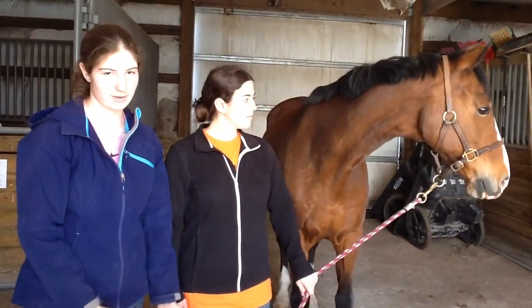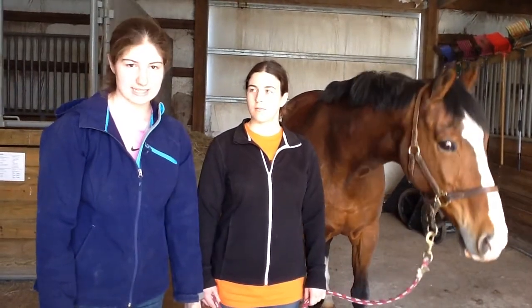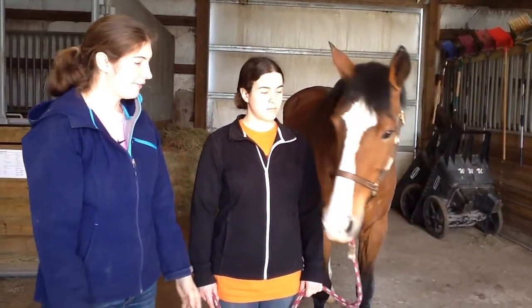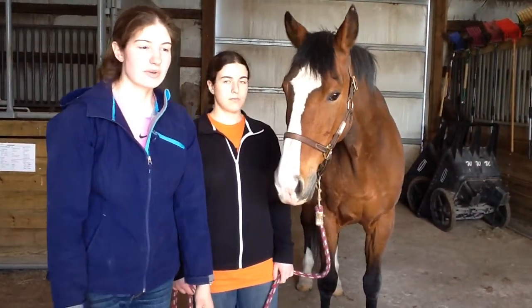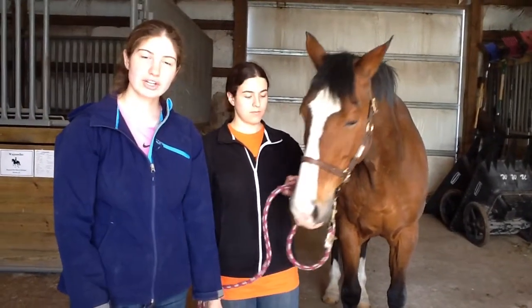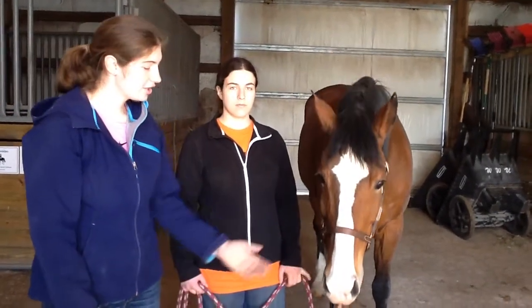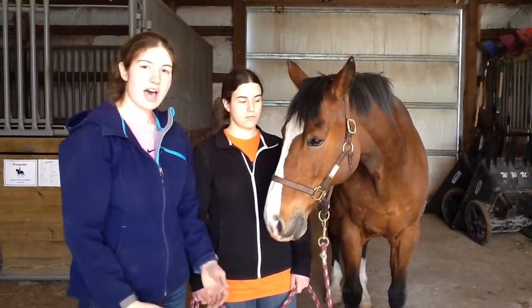After doing your visual and hands-on assessment of the horse, you can then move on to checking vital signs. Our first thing to check is going to be the mucus membranes. The mucus membranes should be pink and moist, and the places you're going to check are under his lip on his gums, and the conjunctiva of his eye.